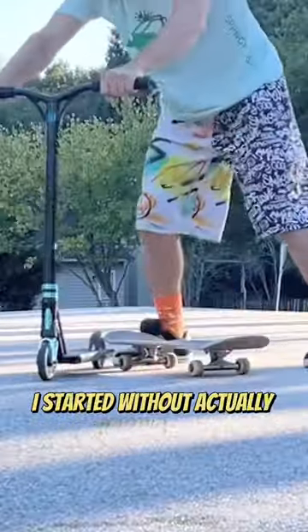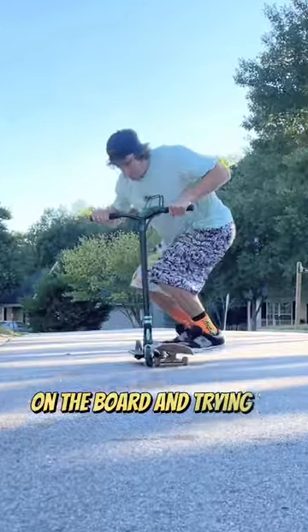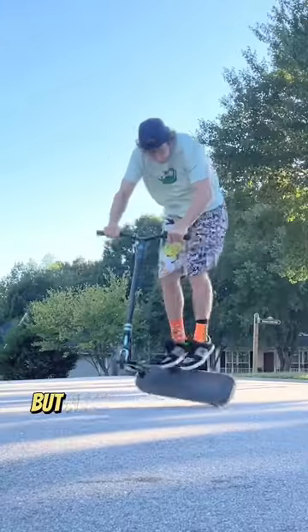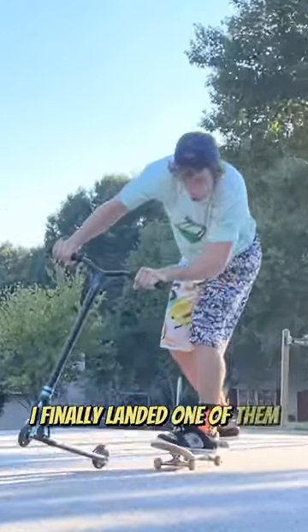I started without actually rolling at all, just standing on the board and trying to get it to kickflip. It was actually pretty tricky to figure out how to do this, but after about 30 minutes of practice, I finally landed one of them.